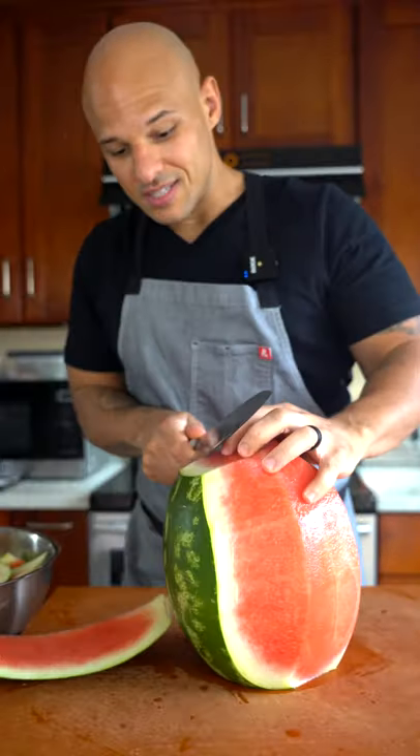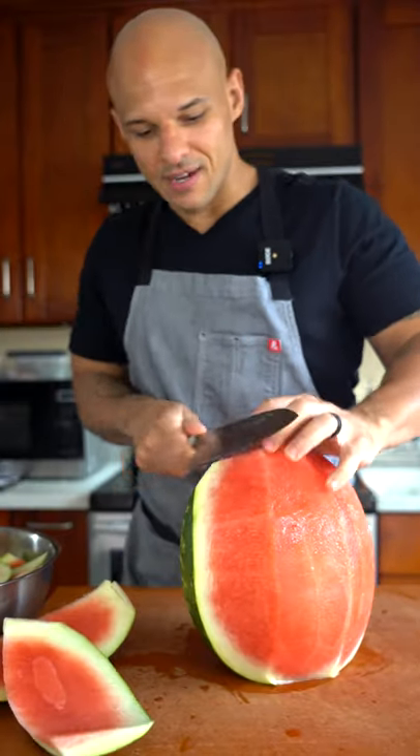Damn, that smells good. This watermelon I got from the farmers market, I know it's super fresh. Get your watermelons from a farmer.